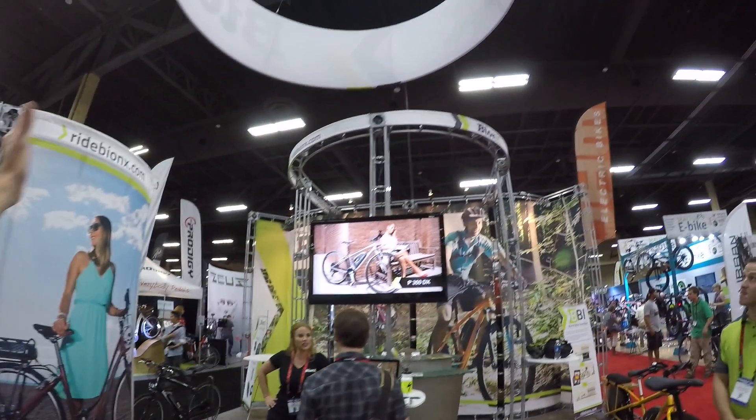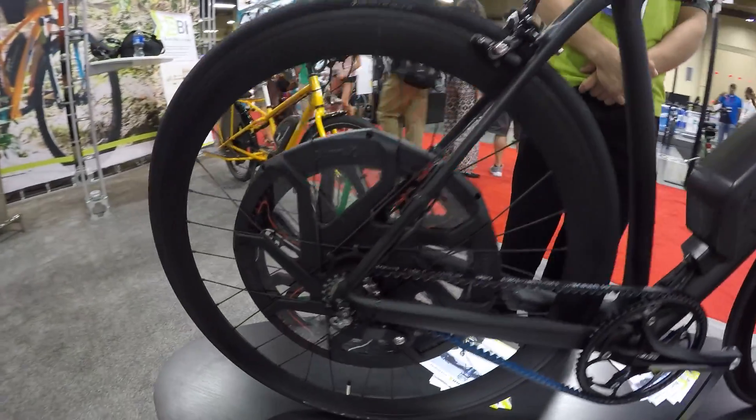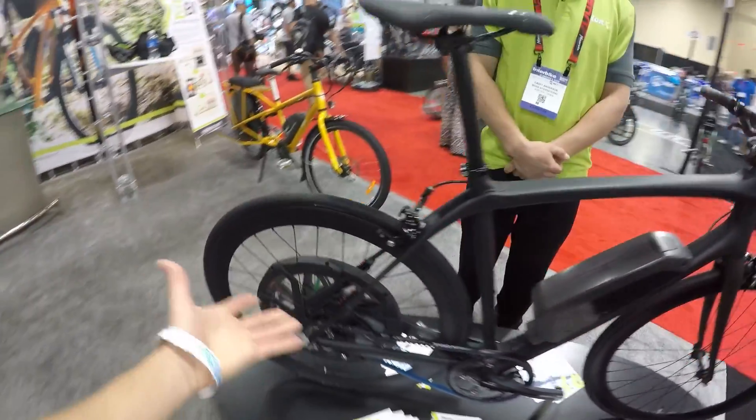At Interbike, I saw the Bionics Vanders from afar and I was like, I got to check this out. And especially because I saw this really interesting clear demo of your D-Series — it's neat to see the inside.